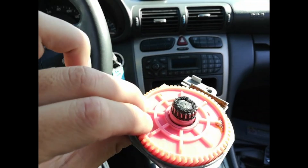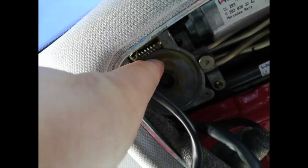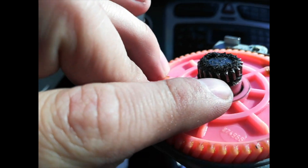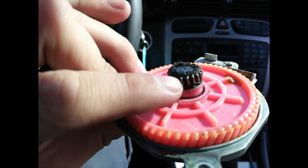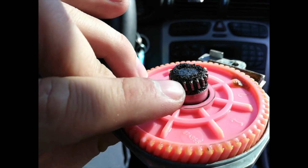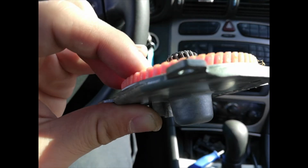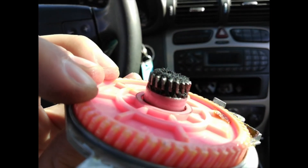Once you loosen the screws, here's what it looks like. This is the part that's moving — it's turned by this gear, which rotates inside and moves the sunroof back and forth. The problem lies right here: these teeth on top are stripped and cause it to not grab firmly onto the gear, making that noise.